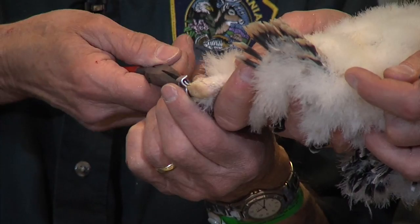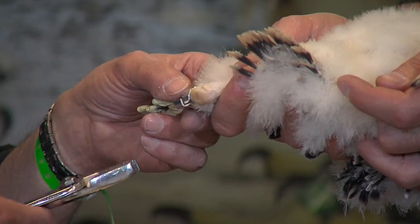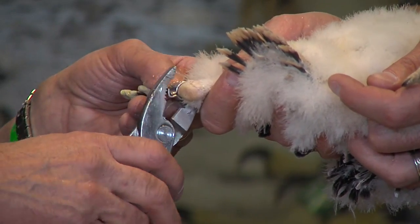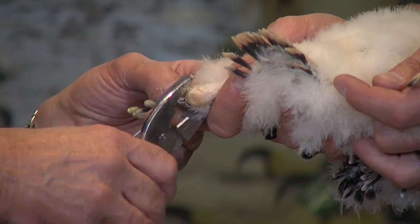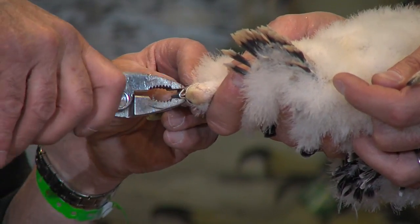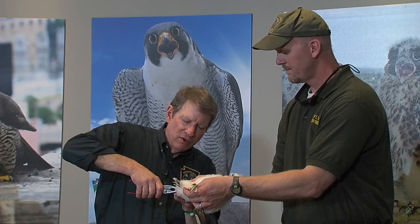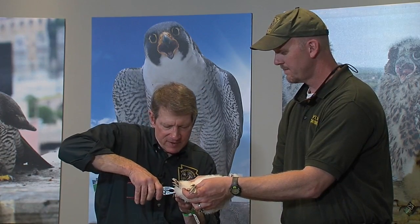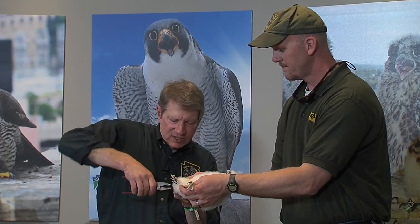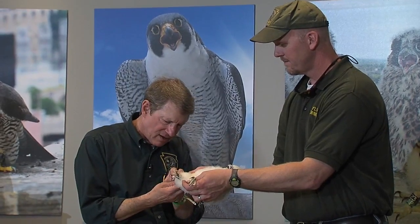This band is what we call a lock-on band. These birds are so strong — their bill is so strong — that if I put an ordinary bird band on here, this youngster would play with it and could actually remove it. And we don't like that to happen. So this is a lock-on band. It has a tab that folds over so that this bird cannot take the band off.